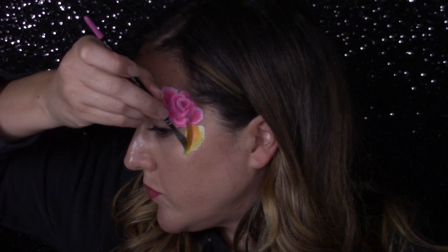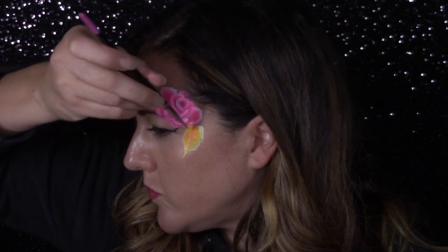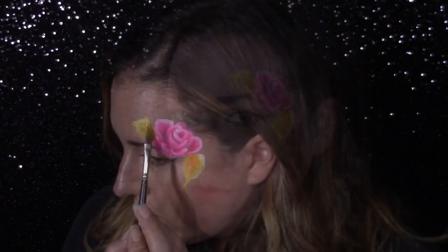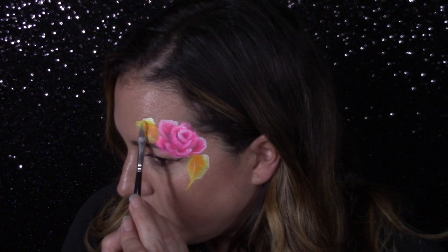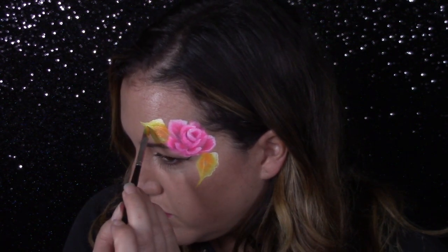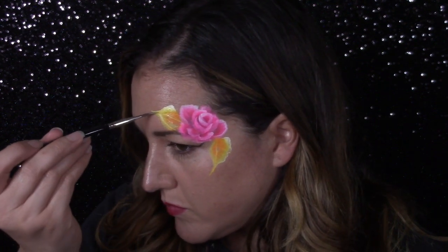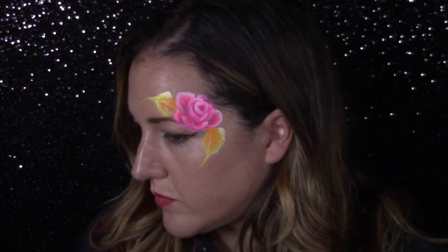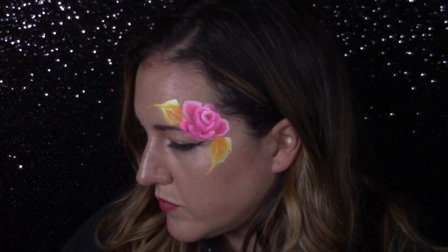I love doing leaves in unexpected colors — it's a great way to add more interest and a bit of whimsical fantasy to your designs. Don't be afraid to go back over it if it's not as bright as you want it to be. I wanted this one at the top to be a little bit brighter so I just layered it up, and I'm dragging the toe back and forth to create some veins for the leaves as well.